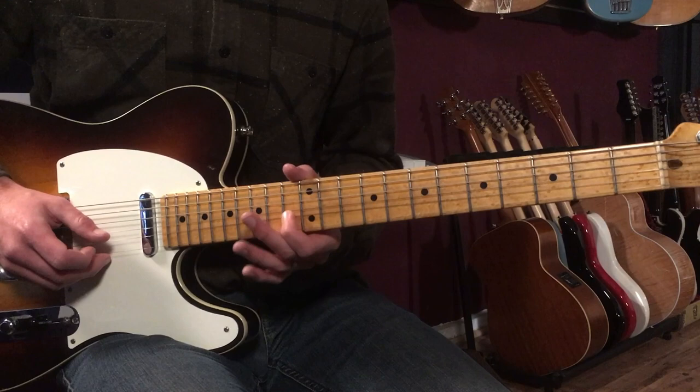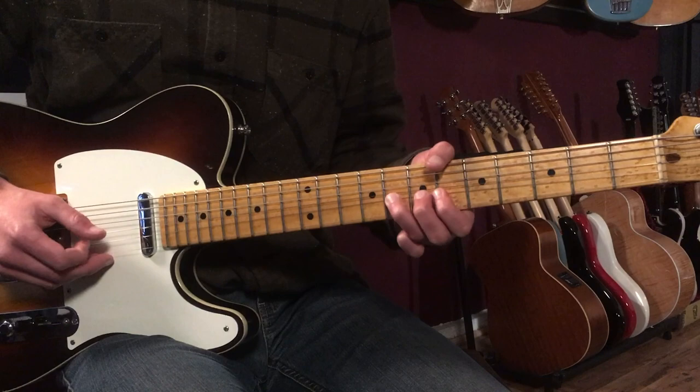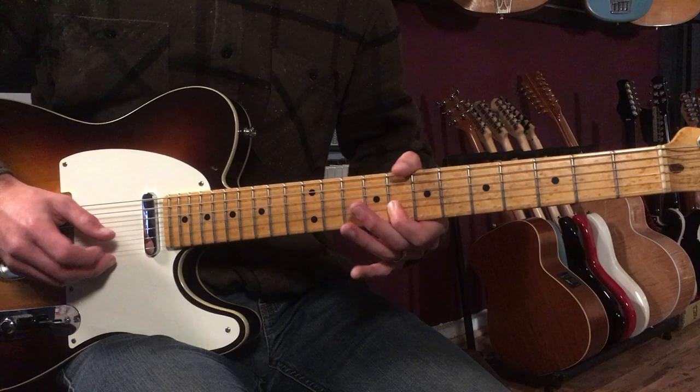So you hit that 6th fret and you slide all the way up to the 13th and then back down to the 8th. So far we've got that phrase together.